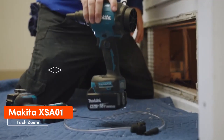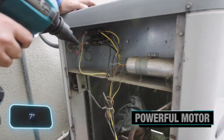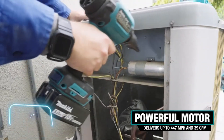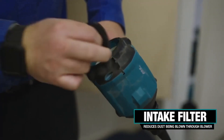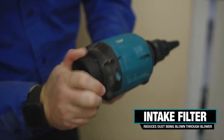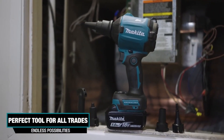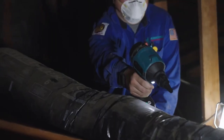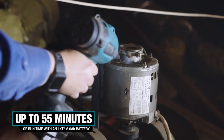The Makita XSA-01 boasts four speeds, five nozzles, and suits a variety of applications. Compact at just 18 cm, it's easy to use in tight spaces — an essential tool for combating dust, cobwebs, sawdust, and debris. It reaches air velocity up to 719 km/h and operates for up to 55 minutes on the 18V LXT 6Ah battery.